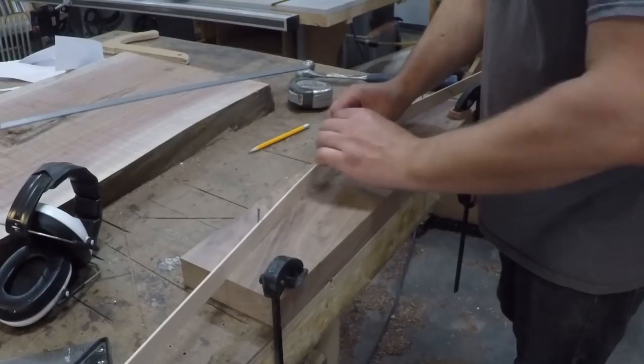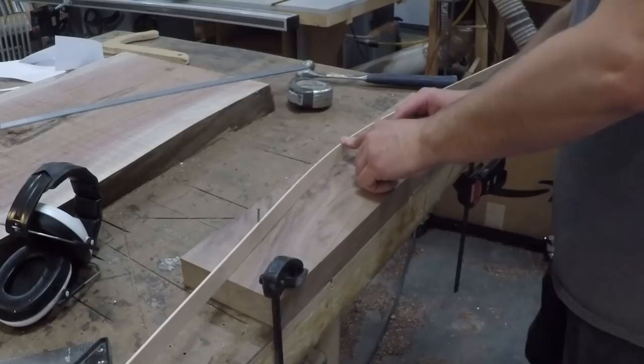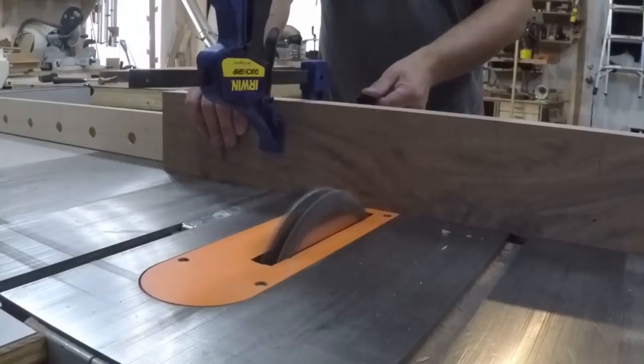Moving on to the arched base. I used a thin strip of maple and bent it between a few nails to create the desired arch shape and traced it onto the workpiece.